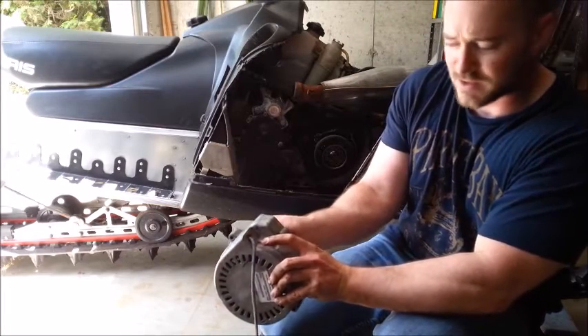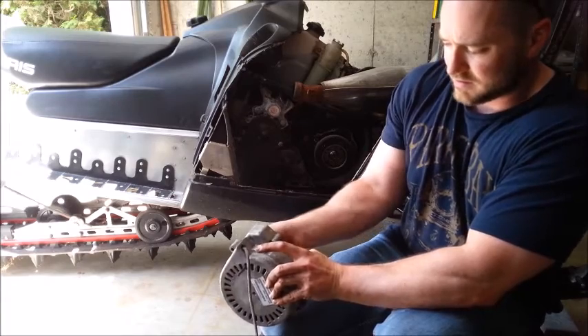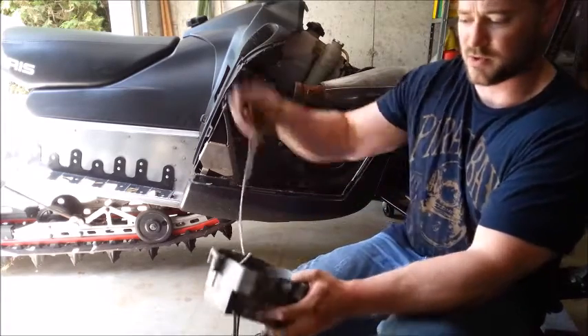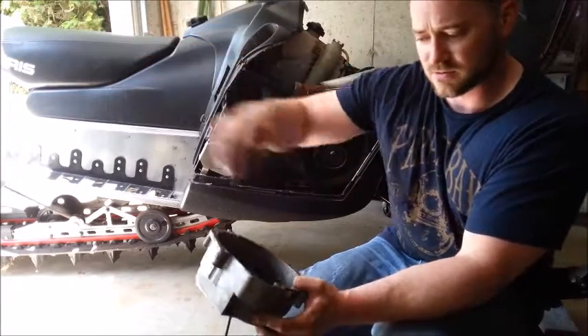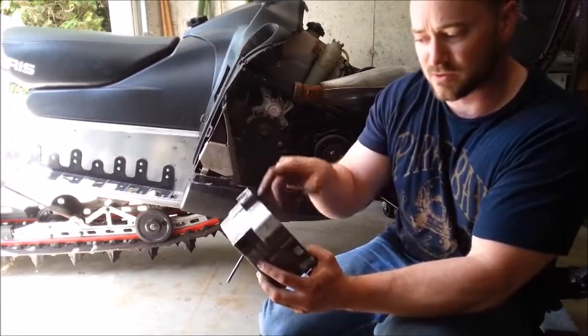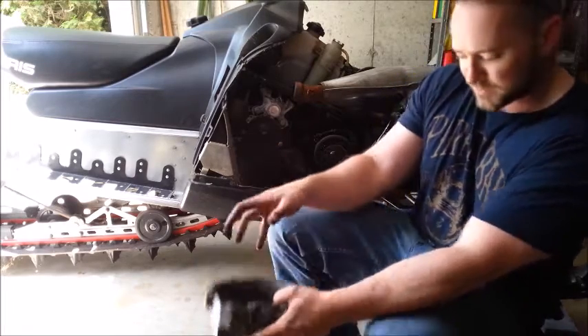There we go — I'm just going to pull this through. It's out, still under tension. I'll fish the new one through, tie a knot in it, and then I can let this ravel back up. So I'm going to go grab my new one.